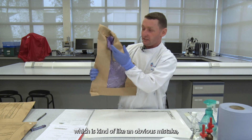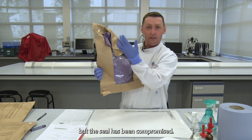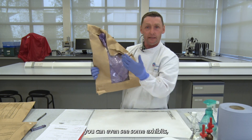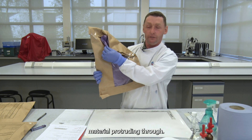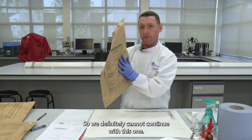We can't really continue with our examinations because the paperwork doesn't match the exhibits. Here we have an exhibit where the seal has been compromised — the sellotape is broken and you can even see exhibit material protruding through. So we definitely cannot continue with this one.